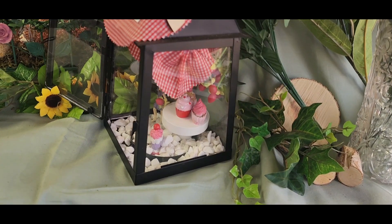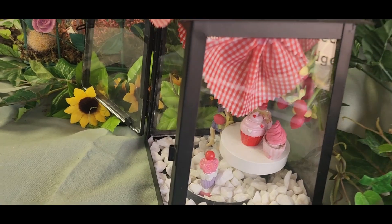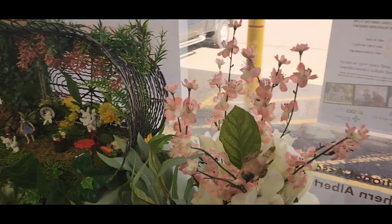This one is done in a lantern, and it's kind of neat because you can see it from all sides. And we've got some beautiful flowers at the back of this one.